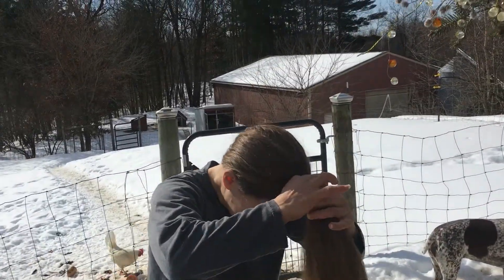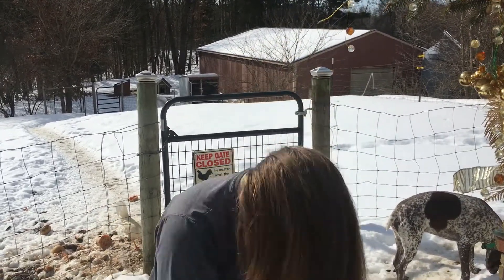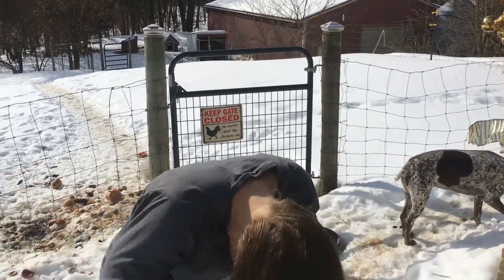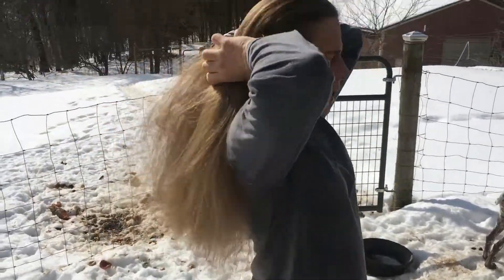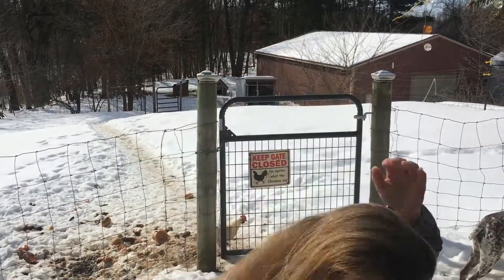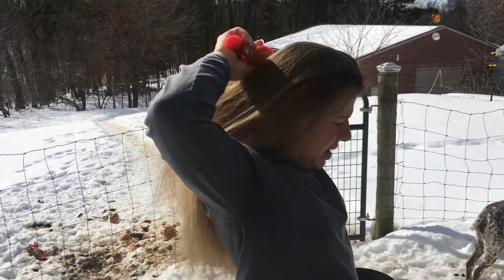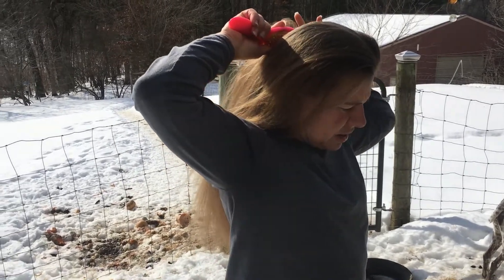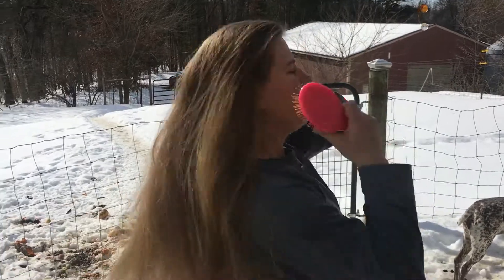Now let's see what I did. Let's see if we like it or not. I'm a little bit scared here. It did say if it's too angled you can split your hair, part it right down the middle, and then do it that way. So oh, it got really knotted. Wait — how's it look, mom?